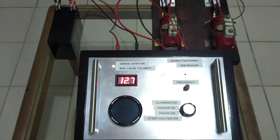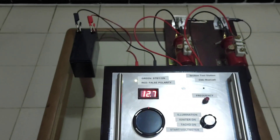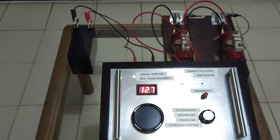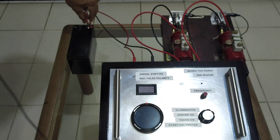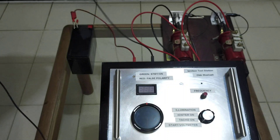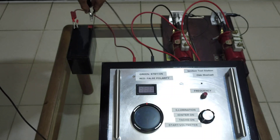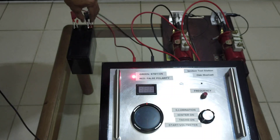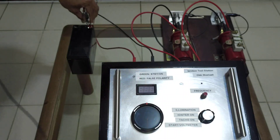I'm going to show you what will happen if I connect the cable incorrectly — the positive power cable to the negative terminal of the battery and the negative cable to the positive terminal. The LED is red now.